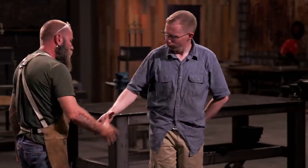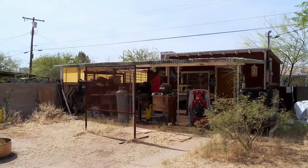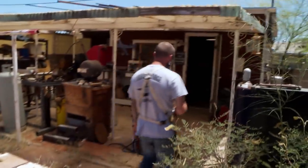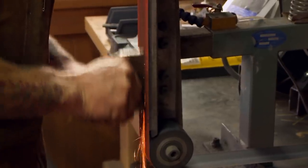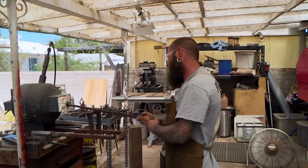Good luck, bladesmiths. We'll see you in five days. Good luck. All right, let's get to work. Today's day one. I'm excited to be at my own shop and have a little more comfort. In my home shop, I don't have Will screaming at me every 45 minutes. That could be an advantage, could be a disadvantage.